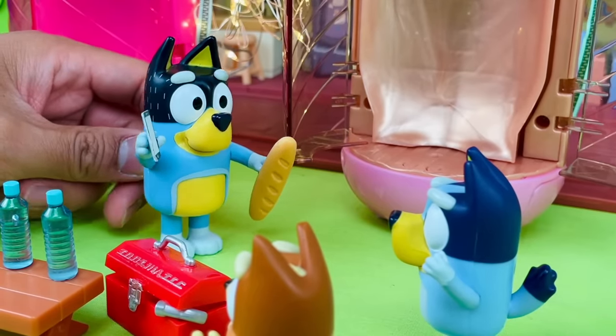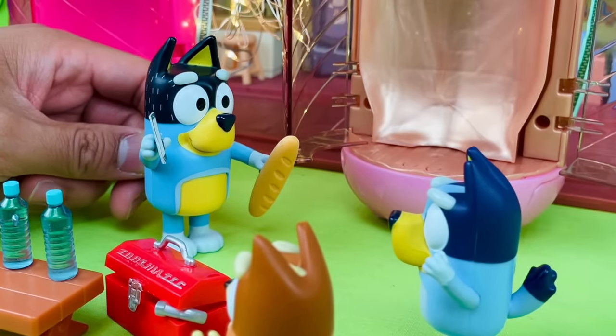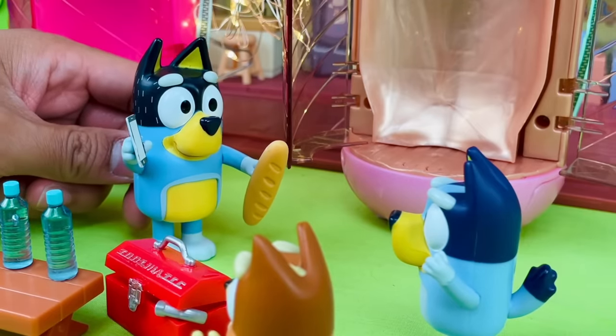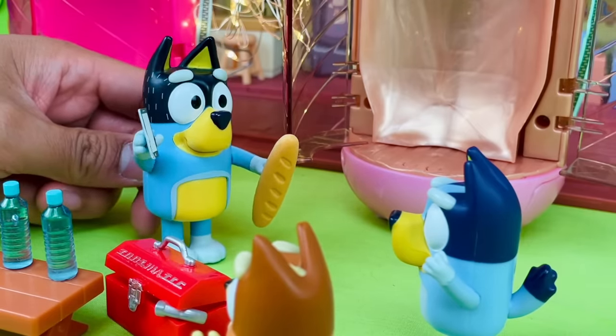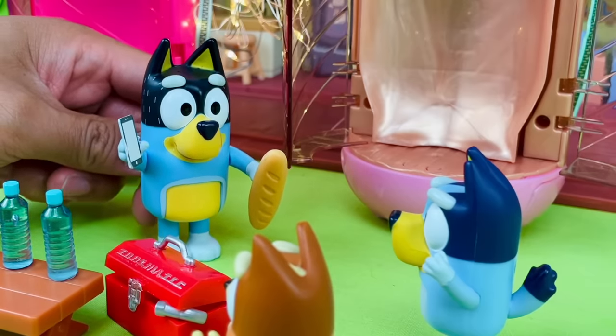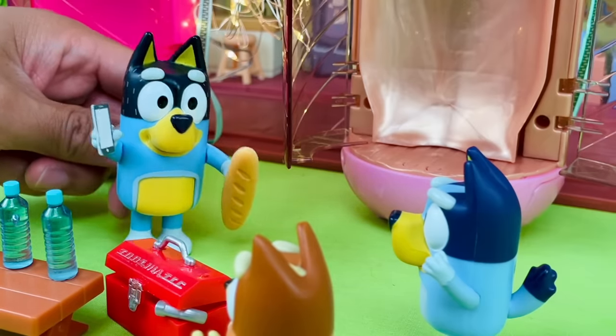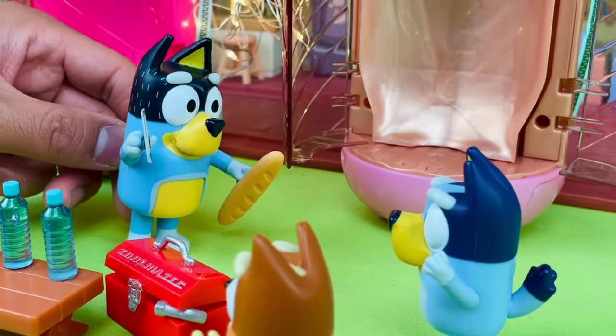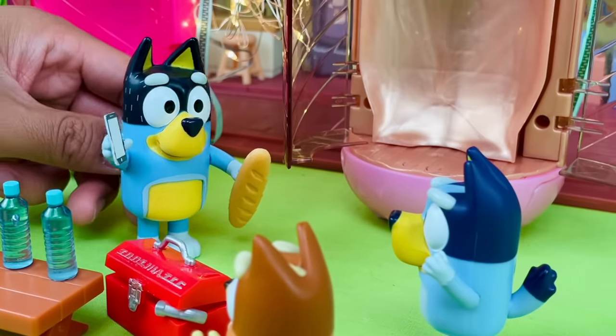Hello? Oh, mate. Guess what? The machine works, it finally works. I tested it out — first it cloned a bottle of water and now some bread. This is a scientific breakthrough. There's big things on the horizon for us, mate. Hang on, kids. I'm just going to talk to your Uncle Stripe, okay? Don't play with the machine. I'll be right back.